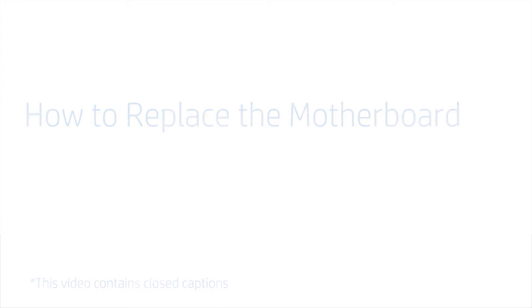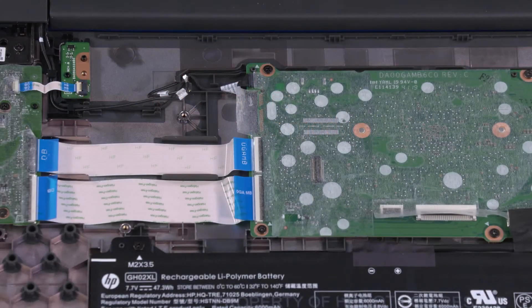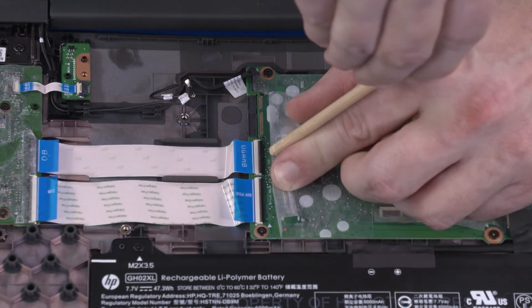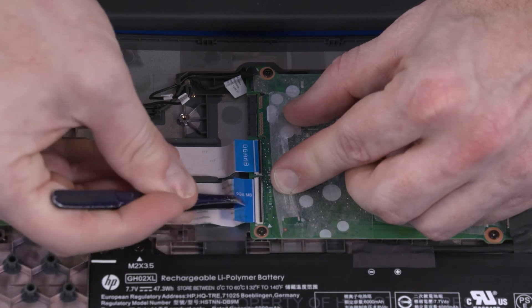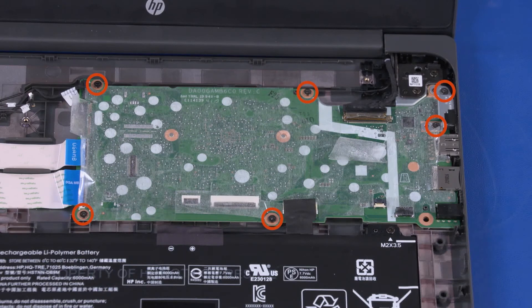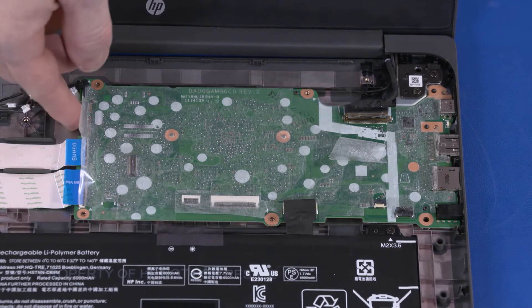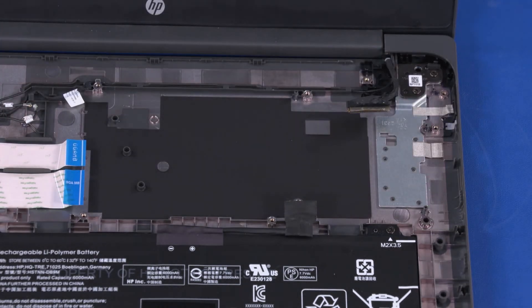How to Replace the Motherboard. Before you begin, remove the top cover, speakers, and wireless module. Removal: Disconnect the webcam cable from the connector on the motherboard. Peel back the mylar and use minimal force to lift the locking bar up on the USB board ZIF connectors and disconnect the USB board ribbon cables from the motherboard. Disconnect the display panel cable from the connector on the motherboard. Remove the six 3.5 mm P1 Phillips-head screws that secure the motherboard to the base enclosure. Lift the USB-C bracket off of the motherboard and remove. Carefully lift the edge of the motherboard off of the alignment pins and guide the external connectors out of the cutouts in the base enclosure. Remove the motherboard. Reverse this procedure to install the motherboard.